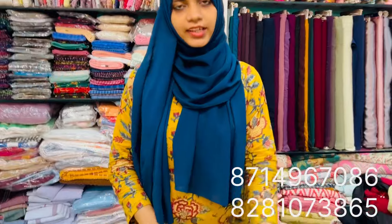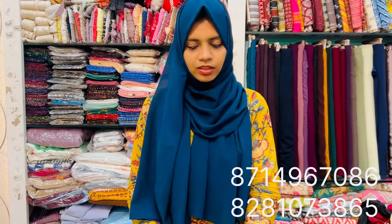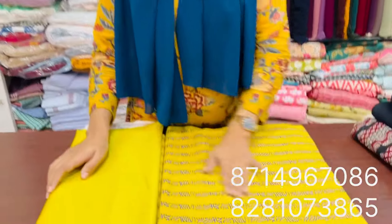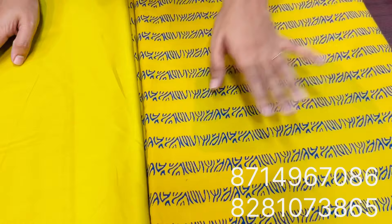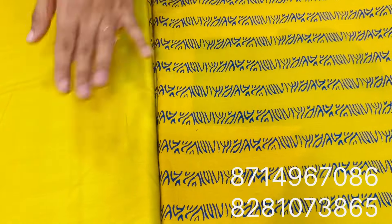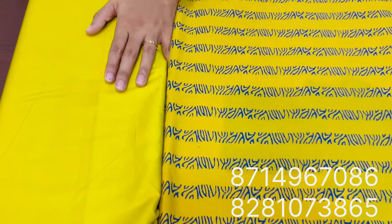It's a yellow shade — it's a camera fabric. The price is 140 to 150 per meter.